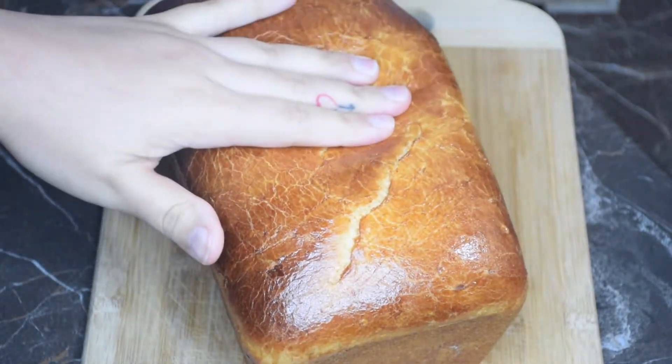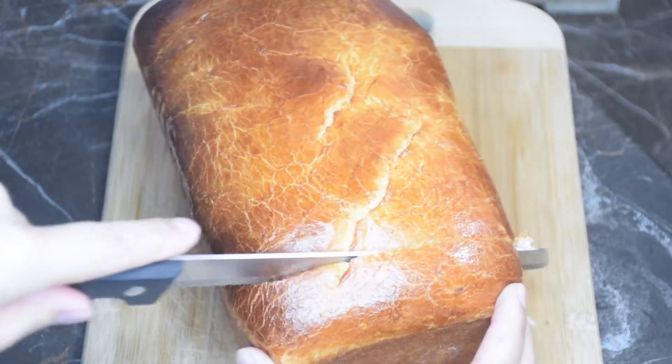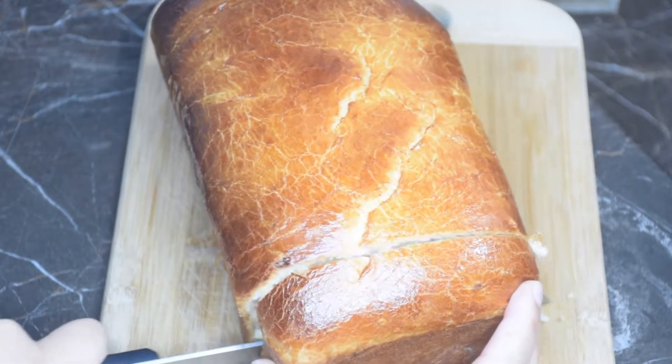Hi guys, welcome back to RobbyD's kitchen. I'm Robyn and today we're going to be making Bahamian style coconut bread. So let's get into the video.